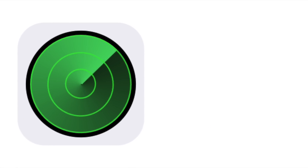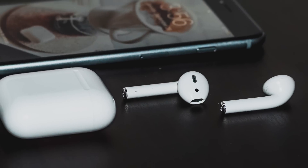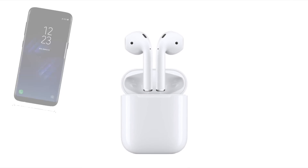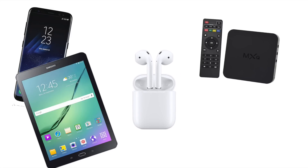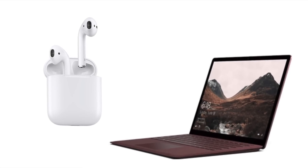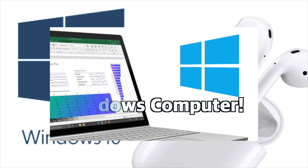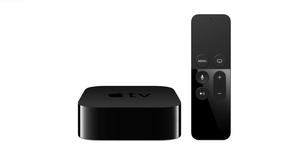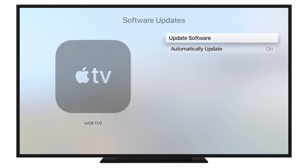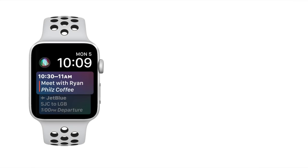Once you've turned on Find My iPhone and paired your AirPods with all of your Apple devices, you might consider setting them up with other devices as well. Your AirPods will also function as basic Bluetooth headphones and can be used on many non-Apple devices, such as Android phones and tablets, TV boxes, and even most Windows computers with newer Bluetooth adapters. For those with an Apple TV, as of iOS 11, AirPods should now auto-sync to the Apple TV just like they would for any other Apple device, such as your Apple Watch or Mac.